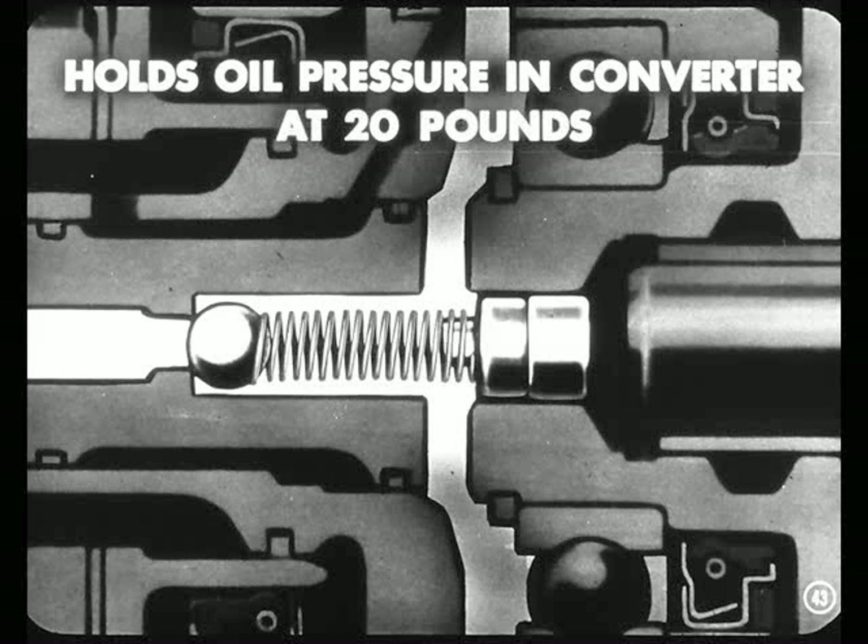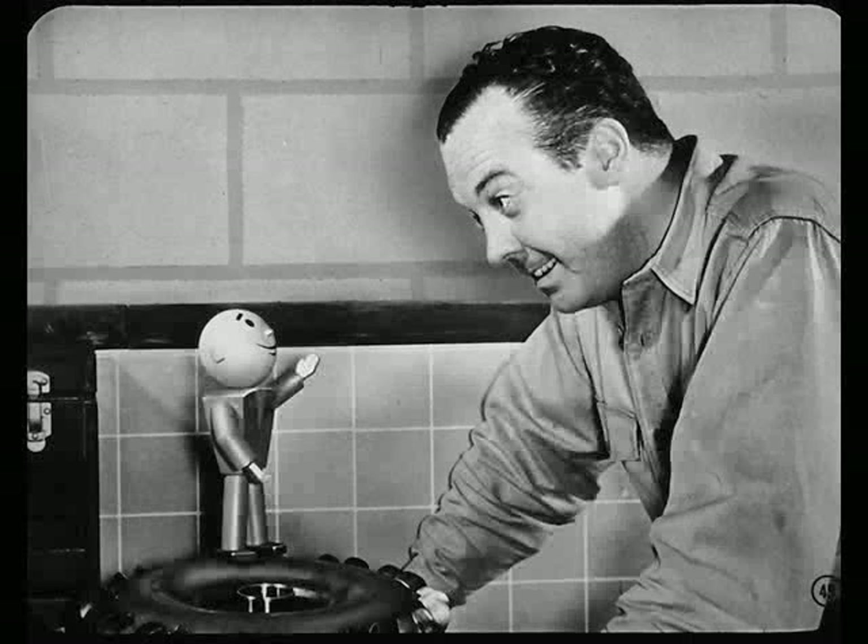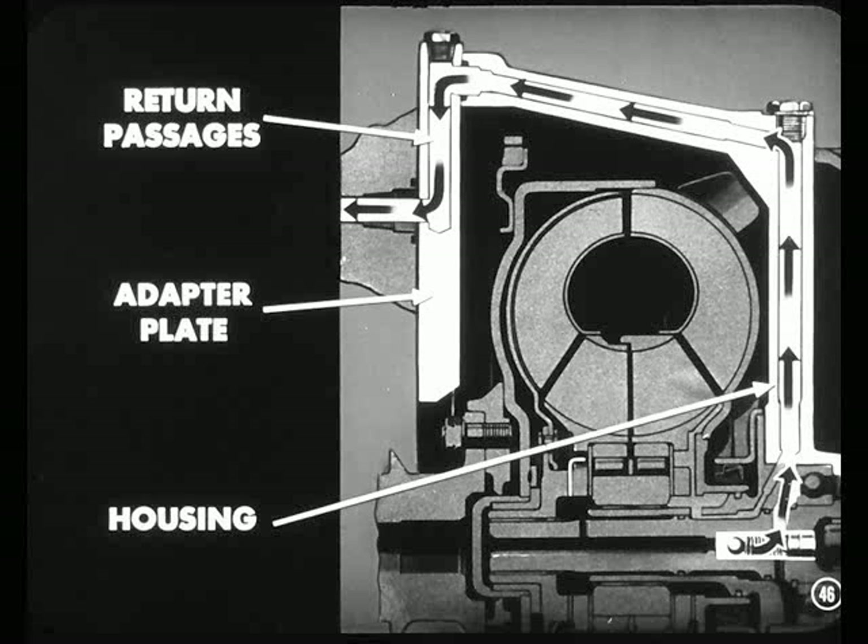That's a pressure regulator valve, right? That's right, Bill. This valve holds the oil pressure in the converter at about 20 pounds per square inch. When oil pressure exceeds 20 pounds, the ball is pushed off its seat, and the oil is allowed to flow past the valve into other drilled holes near the rear end of the turbine shaft, just beyond the rear oil ring. Now you can see the reason for that metering orifice — if this regulator valve relieves at 20 pounds and there was no other restriction, oil pressure to the engine bearings would never get higher than 20 pounds. From the pressure regulator valve, oil flows through passages in the housing and the adapter plate back into the engine through a return opening in the engine block.